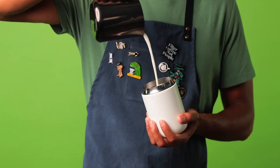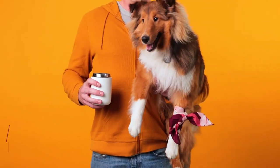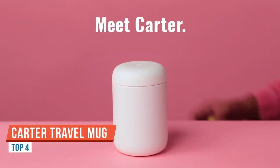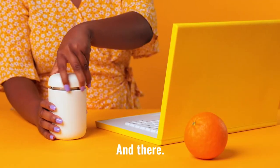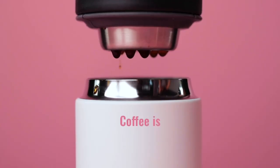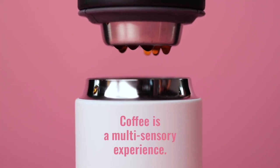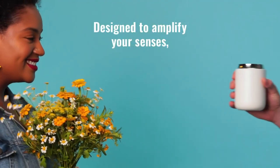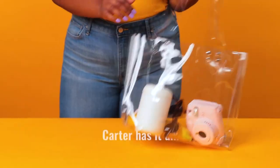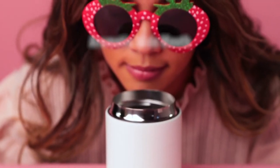Today we're going to talk about the Carter Everywhere Mug from Fellow. They do a phenomenal job of keeping your beverage at a consistent temperature while having a very cool, chic design seen in so many Fellow products. They come in 12 and 16-ounce options and a variety of colors. Each mug is 85 millimeters in diameter with a 65.9 millimeter mouth, making them compatible with most pour-over drippers and the AeroPress.